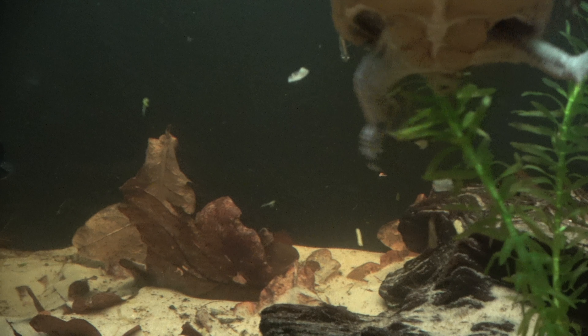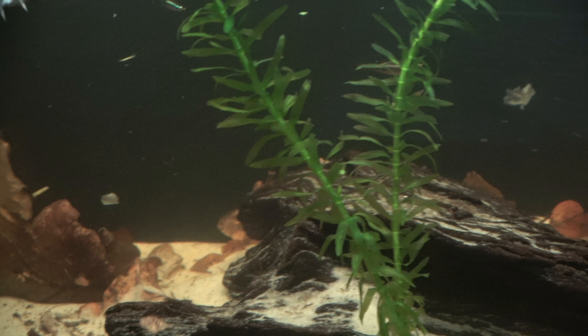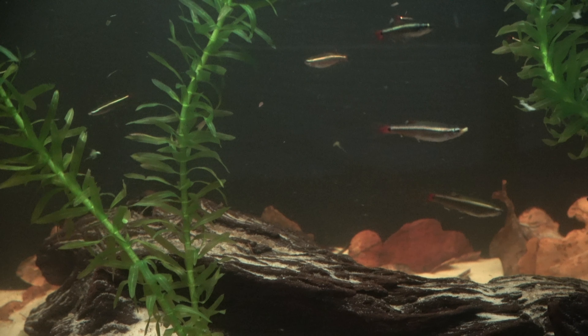The tail is the perfect giveaway for sexing, with females having a much shorter base tail. Males' tails tend to be up to double the length.